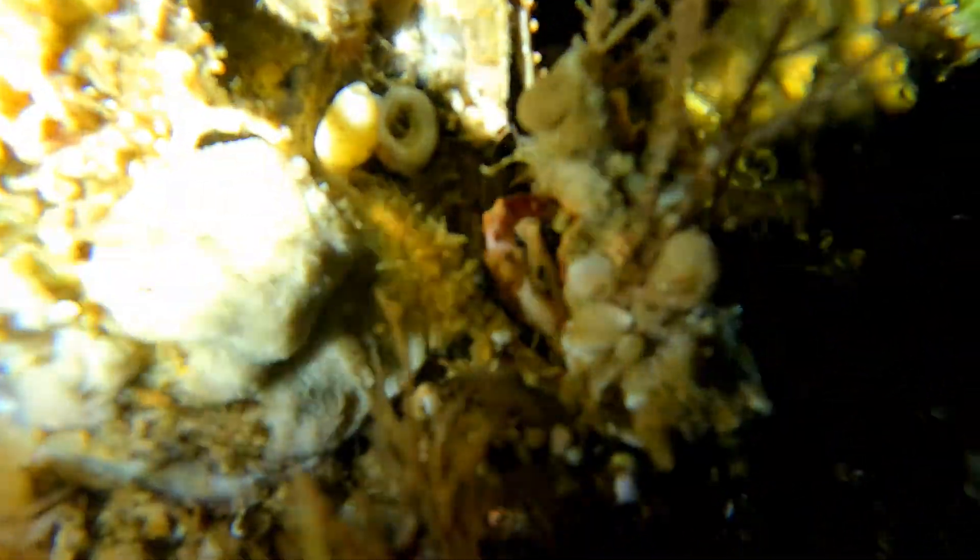Inside Fish Rock Cave we have a few different species of decorated crab. This one has covered itself with plants, corals and sponges, making it almost impossible to find. Most divers have no idea what we're pointing out until the crab moves.